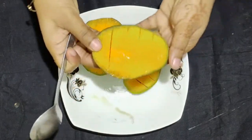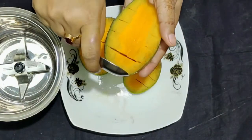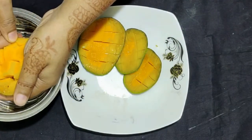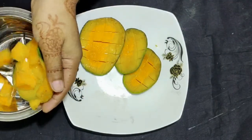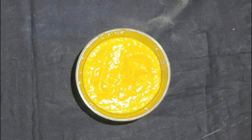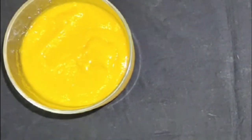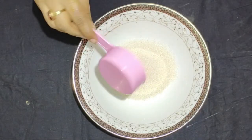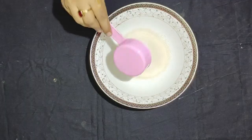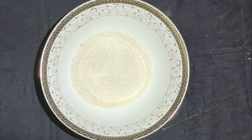I am going to blend this in a blender. We are going to blend this in a mixture with olive oil. We will blend it in the same way — this is our first half cup.